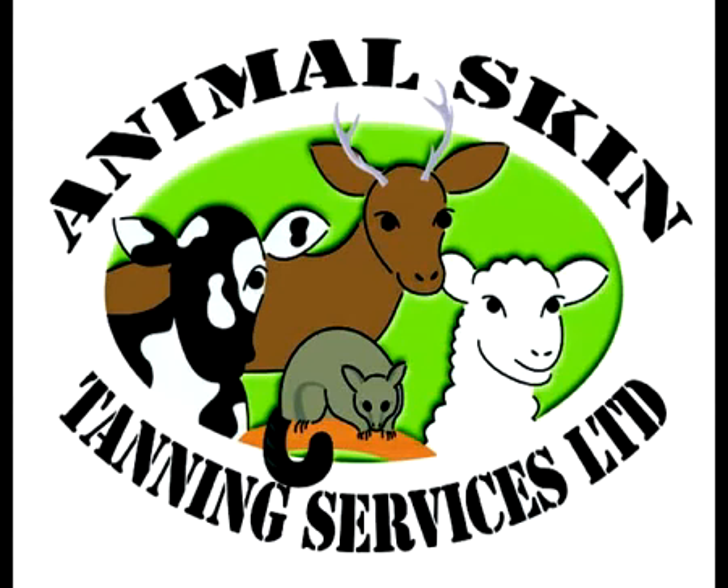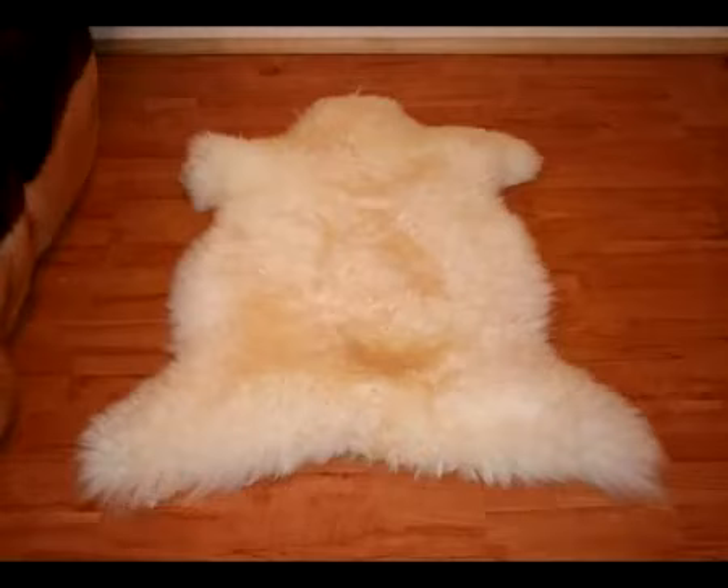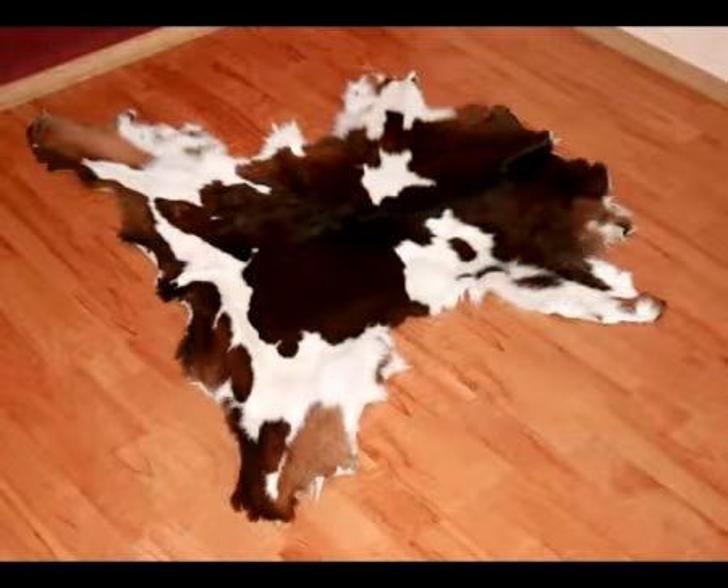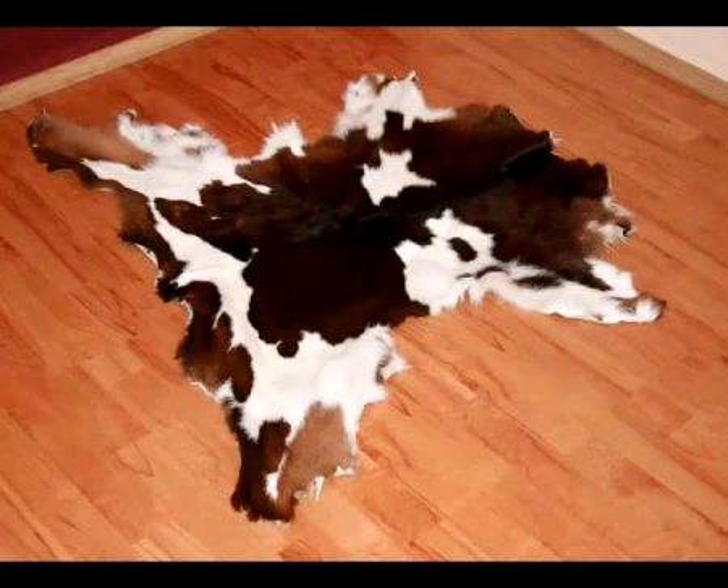Welcome to Animal Skin Tanning Services Limited. This is how you tan animal skins. You can tan all sorts of skins with this process — sheep skins as you can see there, possum skins that make a great bedspread or cushions, calf skins — any sort of skin really.